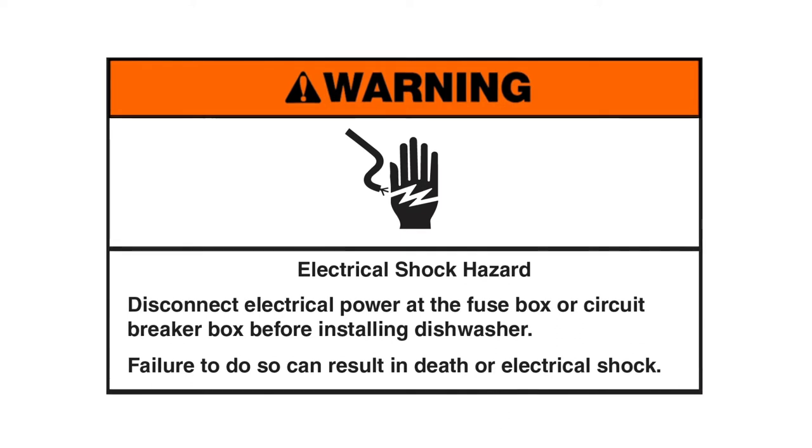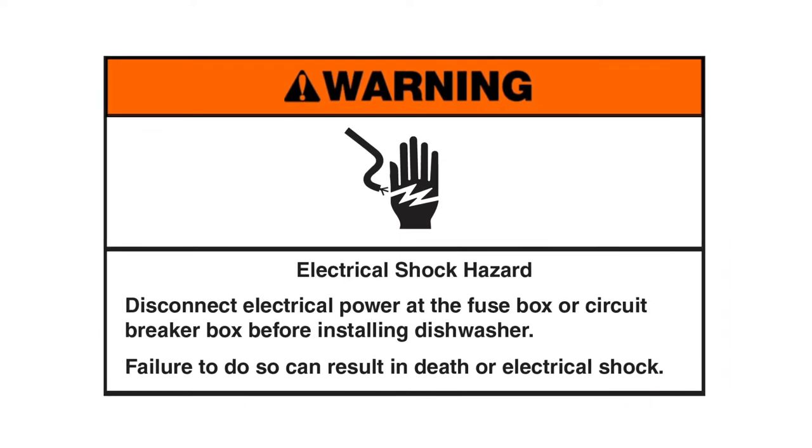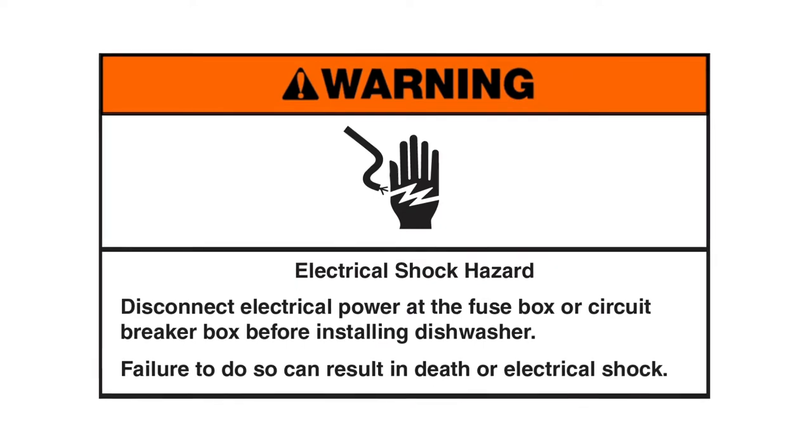Electrical shock hazard: disconnect electrical power at the fuse box or circuit breaker box before installing the dishwasher. Failure to do so can result in death or electrical shock.